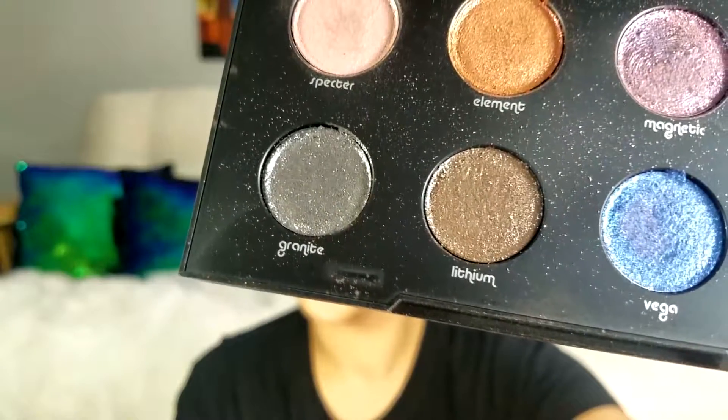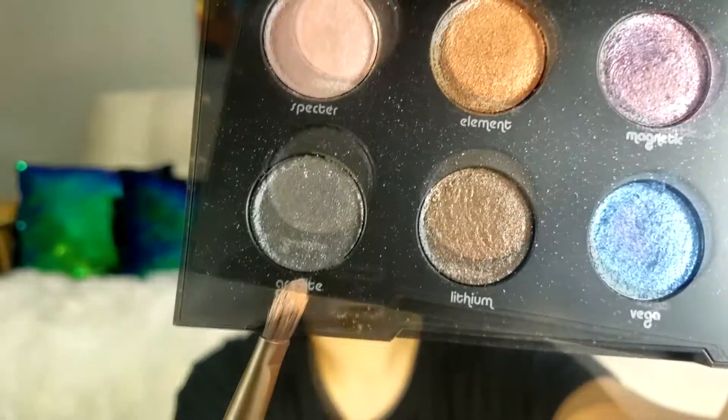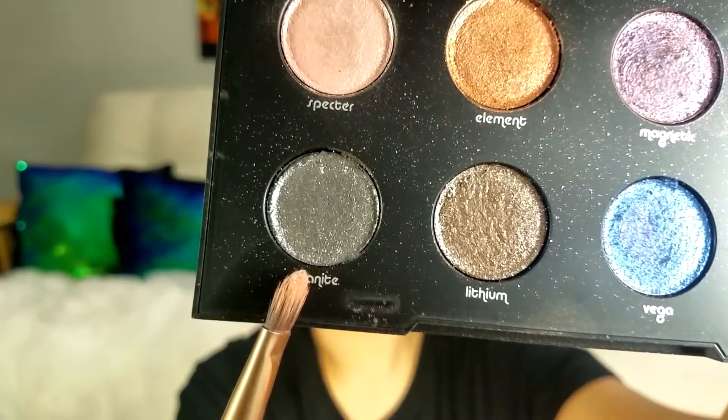Now we're diving into some shimmer colors — because of course if you watch my channel, it wouldn't be a look without some type of glitter, shimmer, or sparkle. For the shimmer I'm going to use this beautiful granite color from the Urban Decay Moon Dust palette, and I'm going to pick it up with a wet brush and just pack it on. Look at my eyes — that is coming together so nicely!